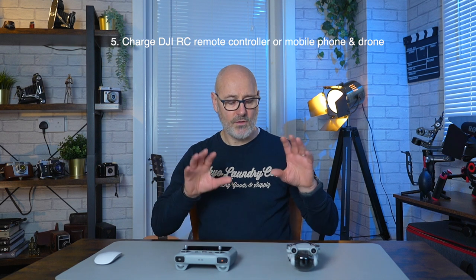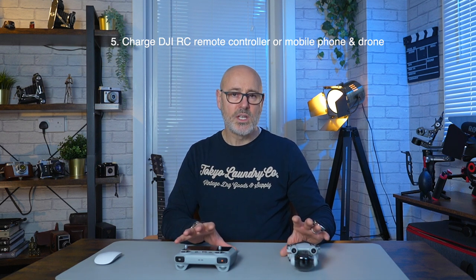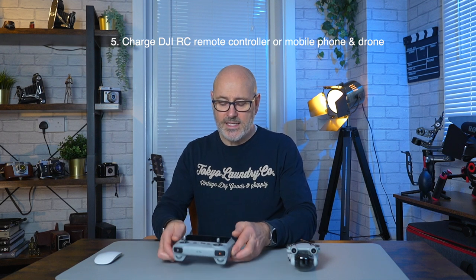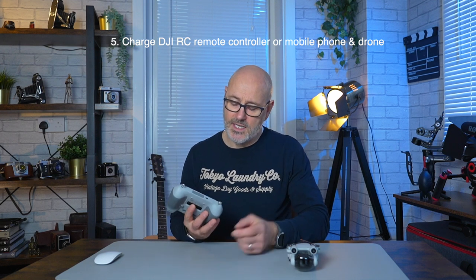Next you need to charge up your remote controller and your drone. There's a USB slot in the back to charge the RC controller. The drone can also be charged by plugging a USB-C cable into the back, or you can remove the batteries and put them on a charger.